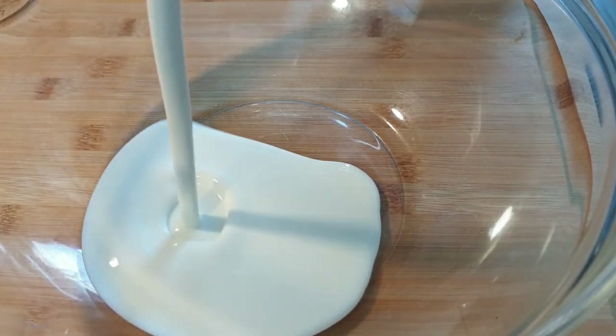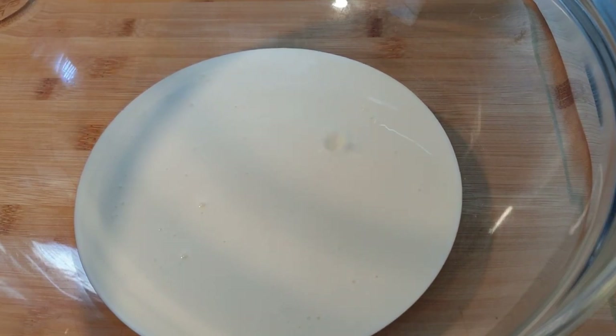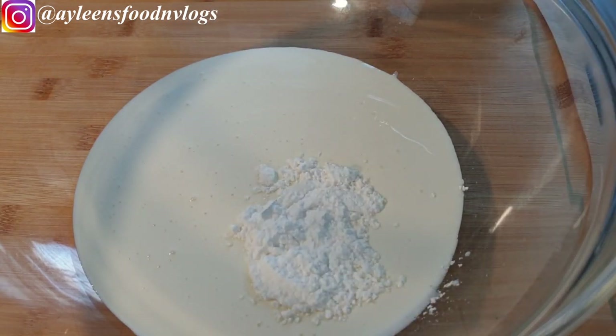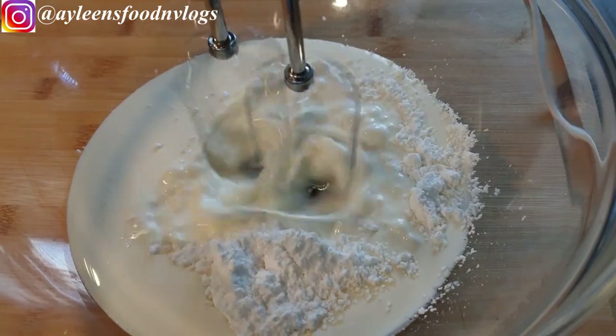I will be sharing the exact measurements I used for this recipe, and they will also be listed in the description box. Into your bowl, add 250 ml of whipping cream, then add four tablespoons of icing sugar. Next, go ahead and whisk the mixture.